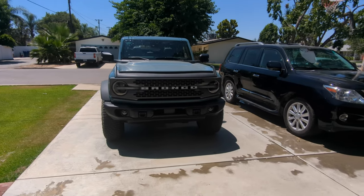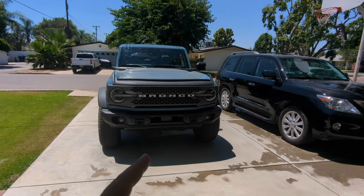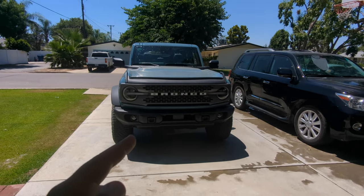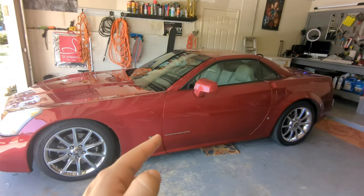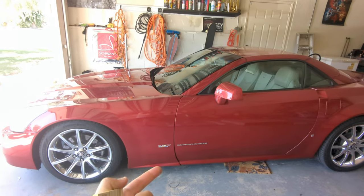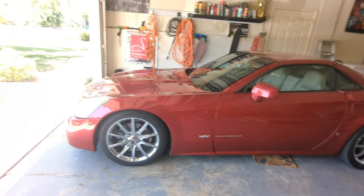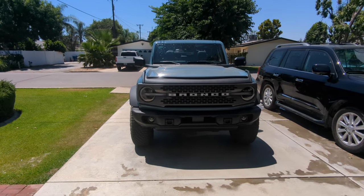Here's what we're doing today - we're going to take a look at the Ford Bronco and what I've learned about it in the month I've owned it. I've put about 1,200 miles on it. My last video was documenting what I learned after a year and a half of ownership, and it was my most popular video. So let's take a look at what I've learned.